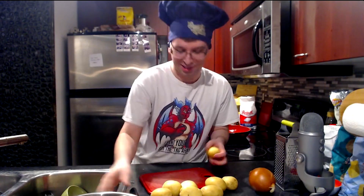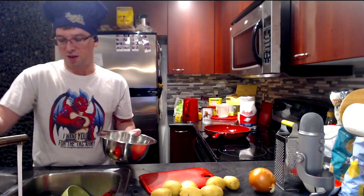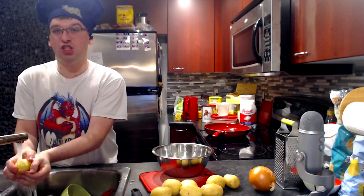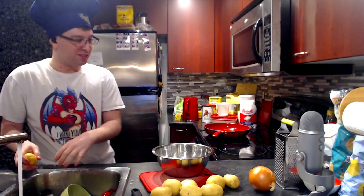I'm not gonna peel this because that's gonna take me too long. I actually like the skin of the potato being fried up. I'm gonna rinse it. I might genuinely bleed on this video, so apologies, because I'm gonna be using this grater and it's just very, very dangerous.